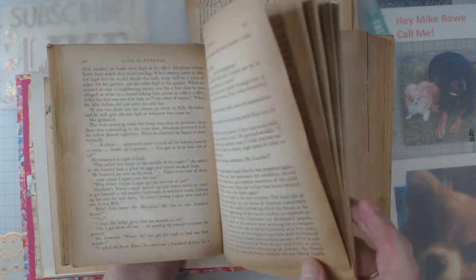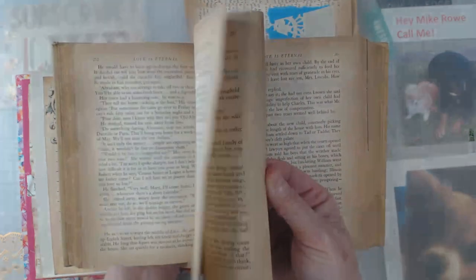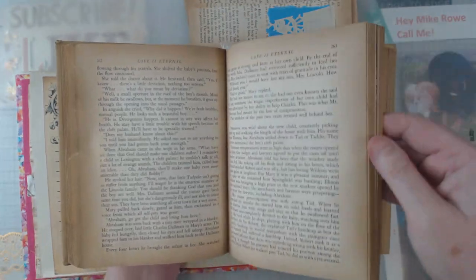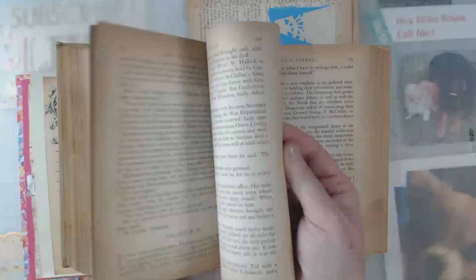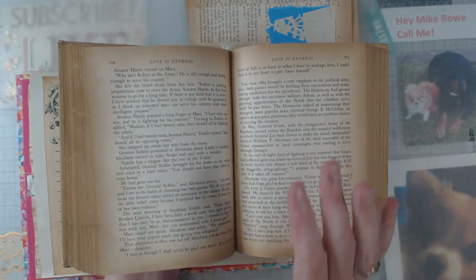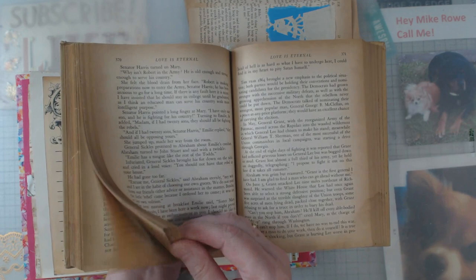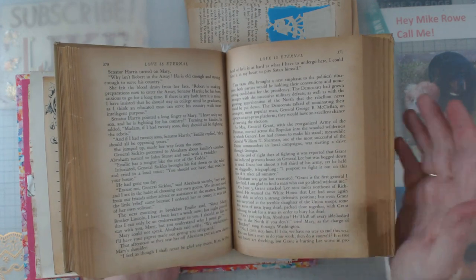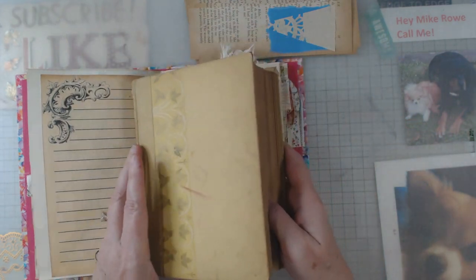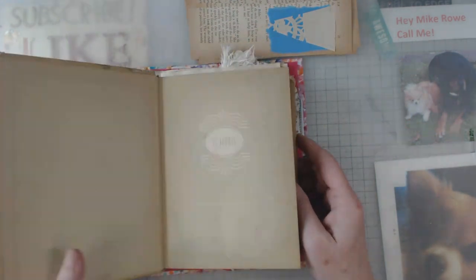One good thing I'll say is the pages are really not brittle. You can actually flip through these and they don't break. However, even with that being said, they are still pliable — you do have to be careful.